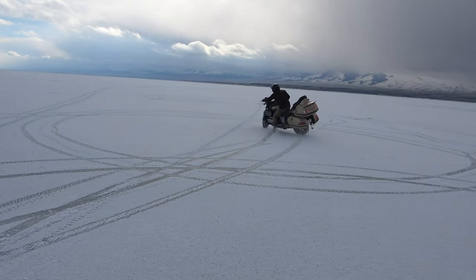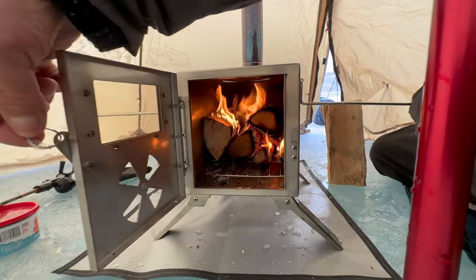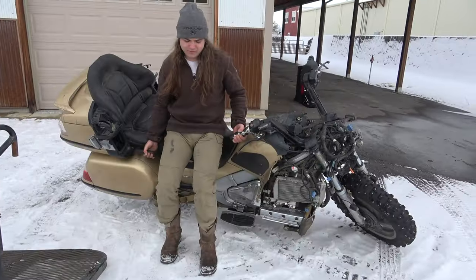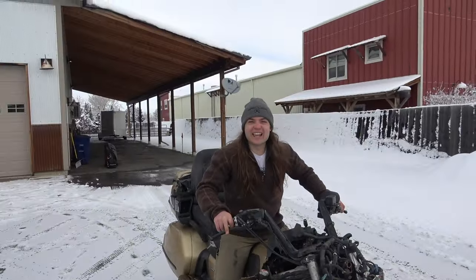In today's video, we studded Piggy's tires on my Honda Goldwing, took it on top of a frozen lake, and went ice fishing out of my hot tent. Guys, we've resurrected Piggy. We're going to go ice fishing on a frozen lake.